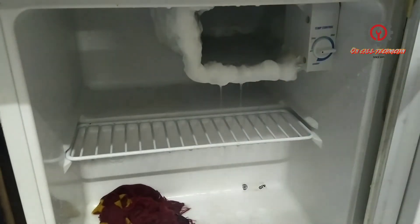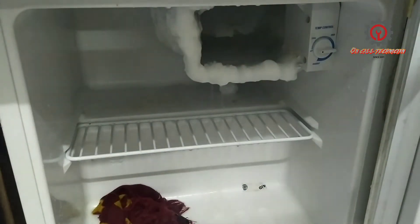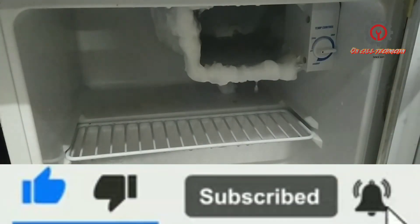Many people are asking why after they defrost, the cooling of their refrigerator is gone. The reason is they used a knife — they stabbed it with a knife. Look, look — you can see it's already coming off.